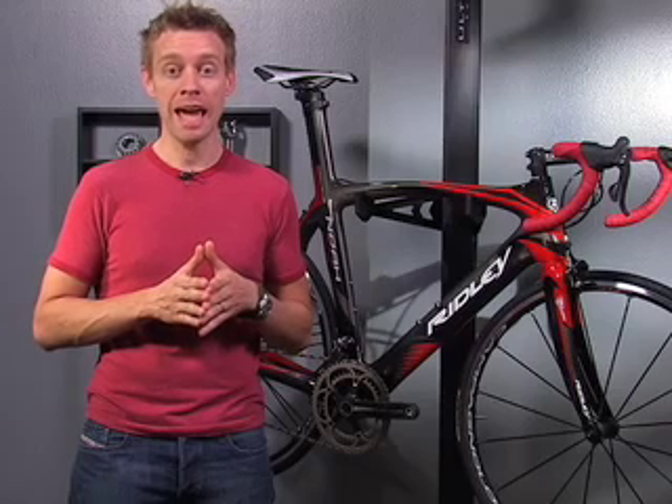I'm Andy with Competitive Cyclist and this is the all-new Ridley Noah. There's a lot to get excited about for the upcoming season. Shimano has already unveiled its new 7900 Series Dura-Ace Group, and Campy has followed suit with the new 11-speed Record and Super Record Groupos. When the Ford and Chevy of the cycling industry announced a new release of their flagship line, everything else seems to pale by comparison.